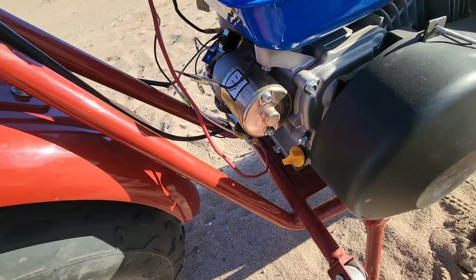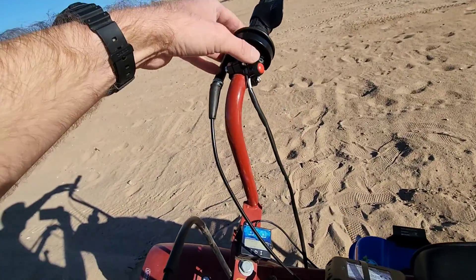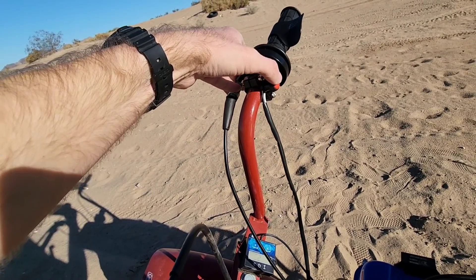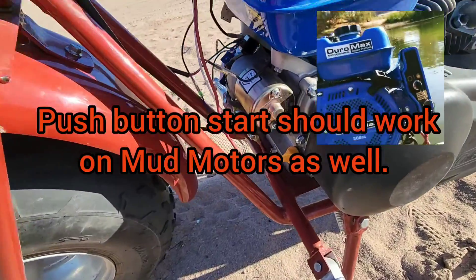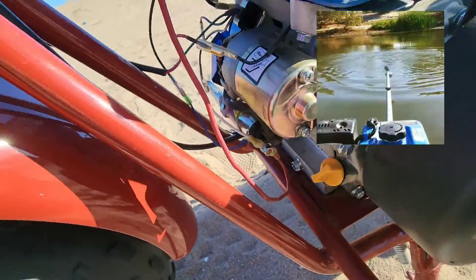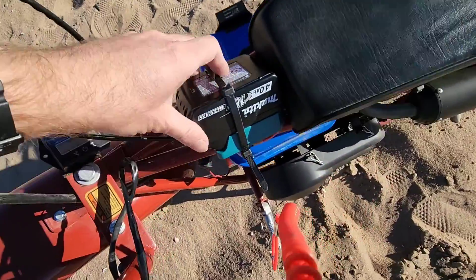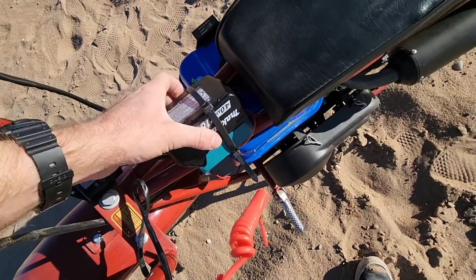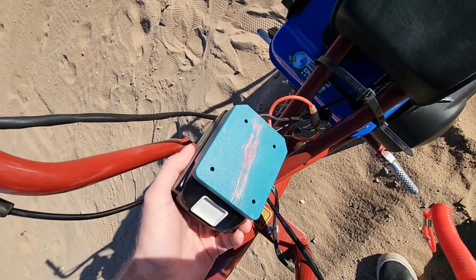What that switch does is it disconnects the power to the starter solenoid until you press the button, then it'll connect the power. Super simple to do. And here we have the Makita battery adapter. I would find a better way to secure it than a single zip tie, but that was lazy. That's what this little battery adapter does.